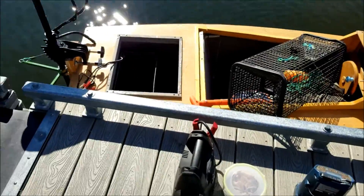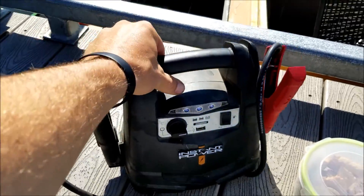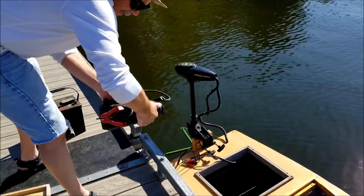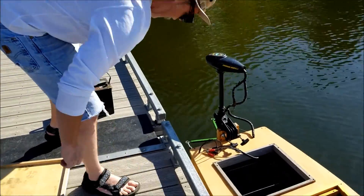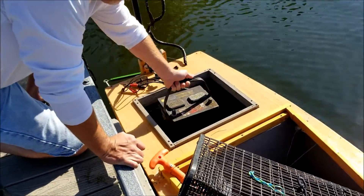He's got a little battery box in there. He's got a cool idea here - got a jump pack for emergency to get back to land if the battery dies. Super small and light, it's got a little cargo light on it. Battery goes in the back.